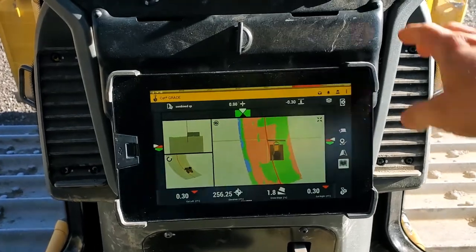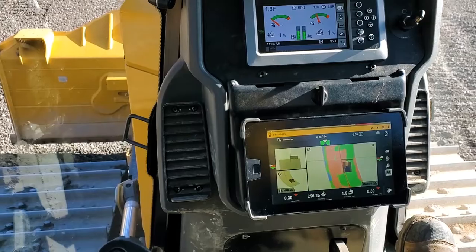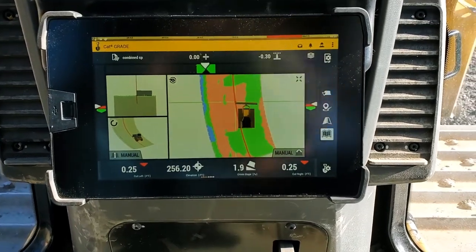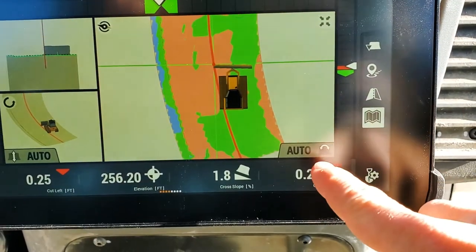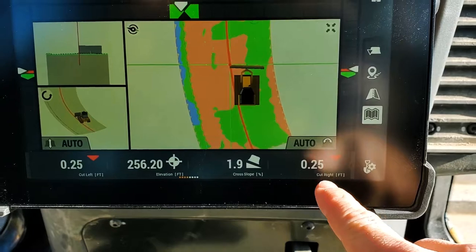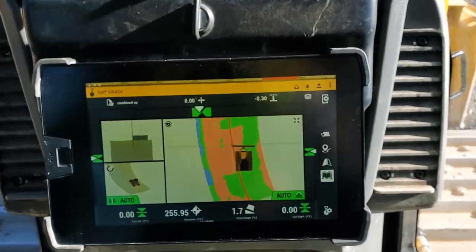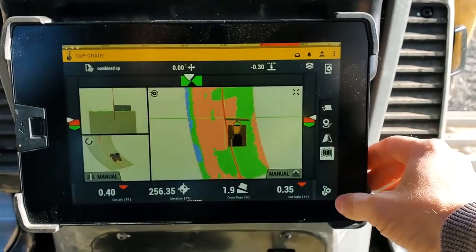We need to be aware of it if we're going to be an operator that is going to fight this machine or have it help us. One thing we get a lot of calls about is the machine going into auto but not pushing the blade down. Notice right here — I am in auto, and I've got a 0.2 foot cut to get down to grade, but the blade is not actually moving. If I hold the blade down and get right to grade, it will run in auto and stay there. This is something called latch to grade.